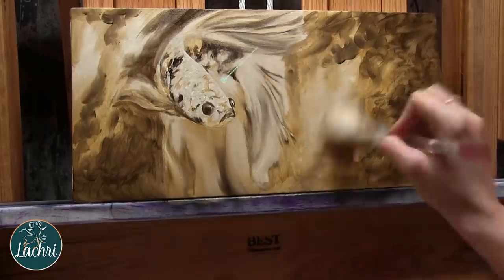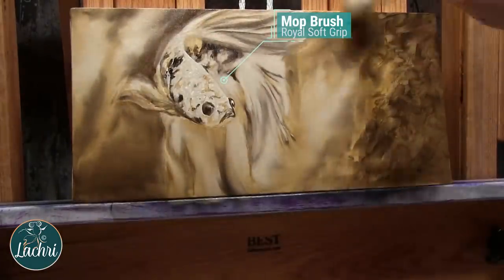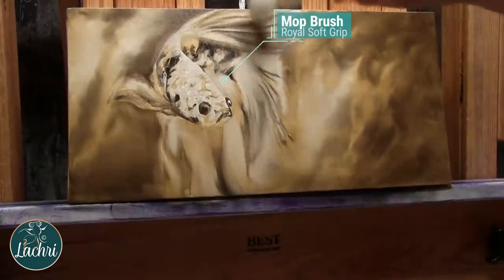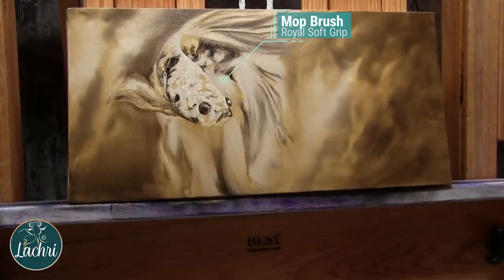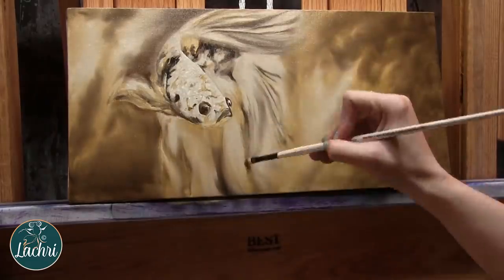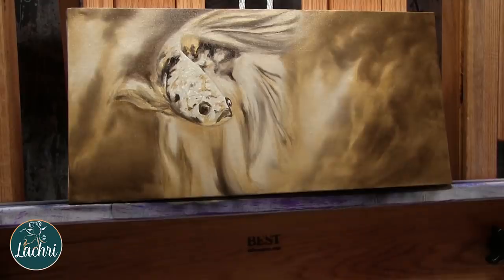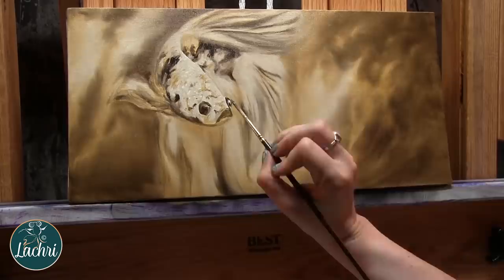Once I get everything blocked in, I can take this mop brush — it's a Royal Soft Grip mop brush. For acrylic painting I like to use makeup powder brushes because they don't shed as much. These ones do shed, but they're a little bit more stiff than a powder brush, which works better for oil painting. So I just went through and lightly softened everything out, and you can watch that all in real time over on the live stream.